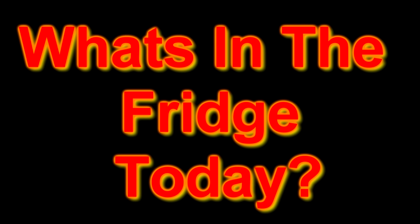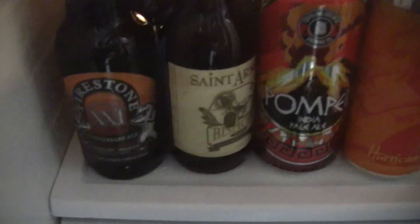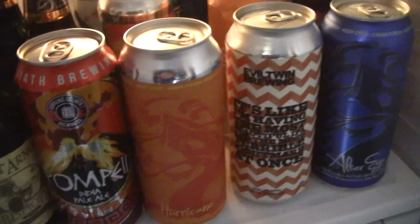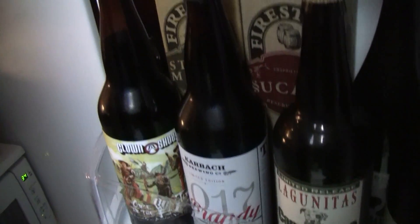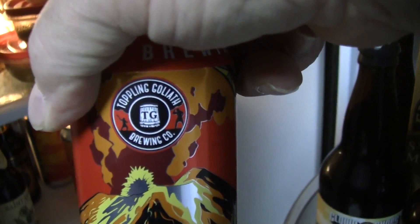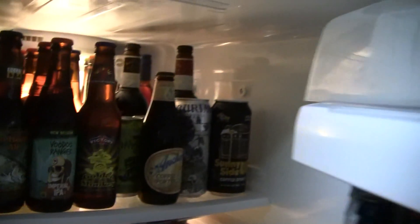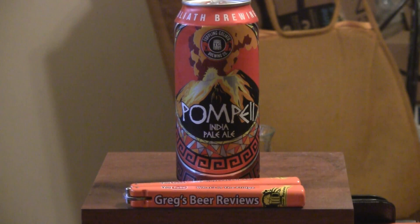It's about that time. Let's go see what's in the fridge. Hey guys, welcome to Greg's Beer Reviews today. This is the trial run — the first beer with the new microphone that I have.